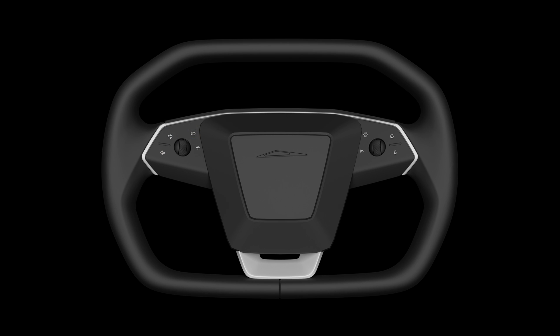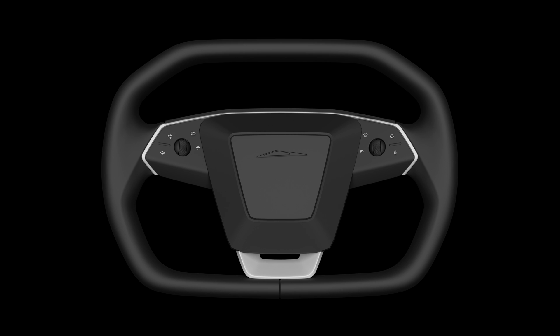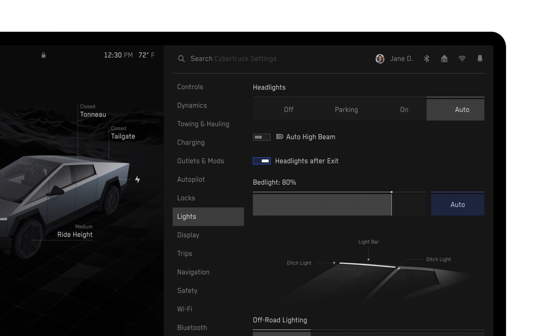Press this button to flash your high beams and reveal headlamp settings on the touchscreen. Press and hold to fully engage or disengage your high beams. If you prefer to dim your high beams manually, tap here to disable auto high beam.